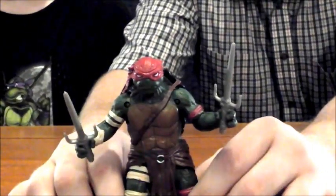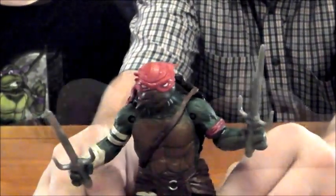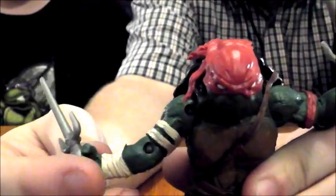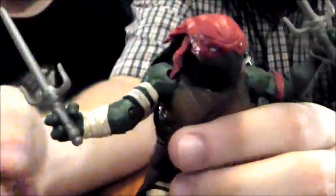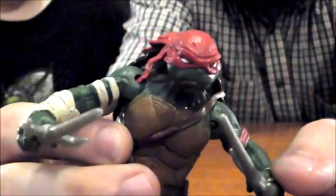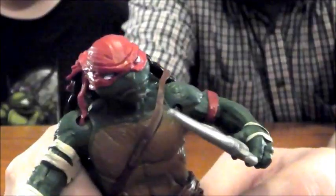Here's our closer look at the Raphael figure — the basic Raphael, as opposed to the in-costume Raphael. Raphael's the only character that gets two figures in this line so far, but we'll see if that holds true. I'll start with articulation — good, not great. He's got hinges and cuts at the shoulders, hinges and cuts at the elbows. There's no cut at the wrist. There's a really good ball joint for the neck. Hips have a cut and a joint, and he's a little restricted by his loincloth but not too badly. He can move a little better than Leonardo. A cut and a hinge at the knee, and no hinge at the ankle. For a kid's toy line, there's plenty of articulation, especially for the price.